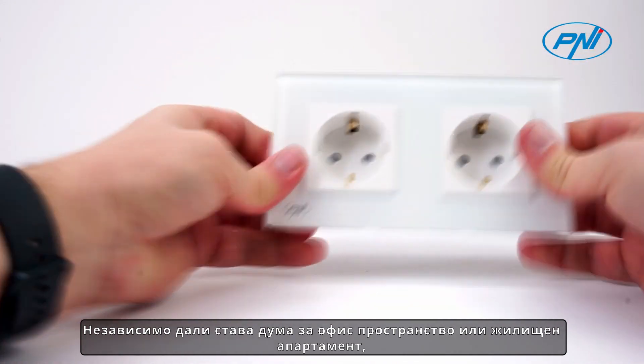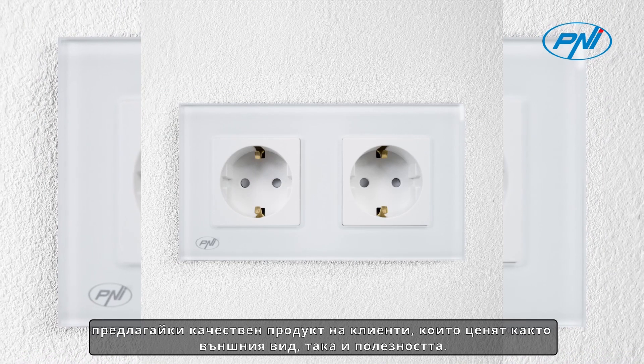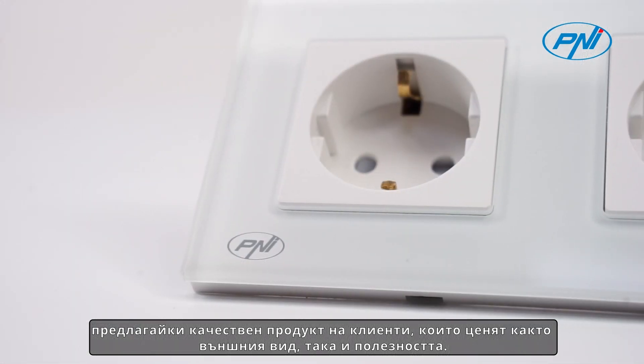Whether it's an office space or a residential apartment, this double glass frame combines beauty and function, offering a quality product to customers who appreciate both looks and utility.